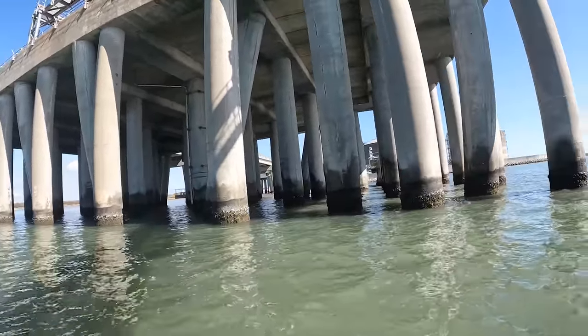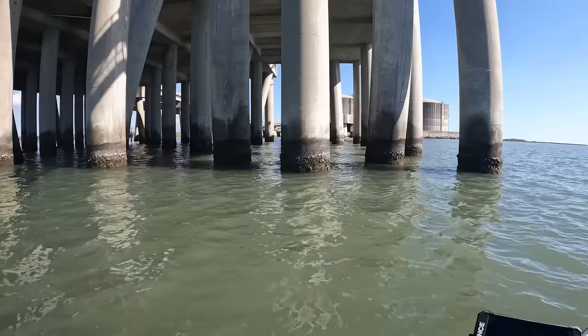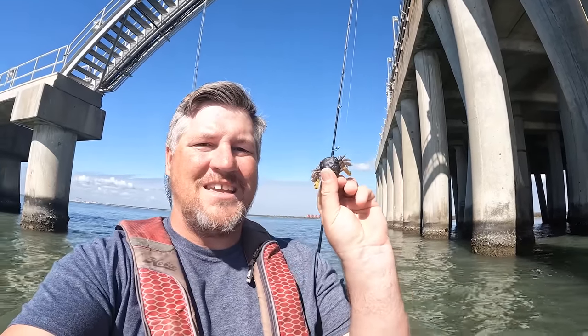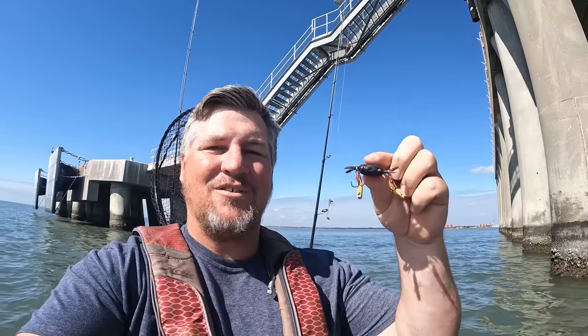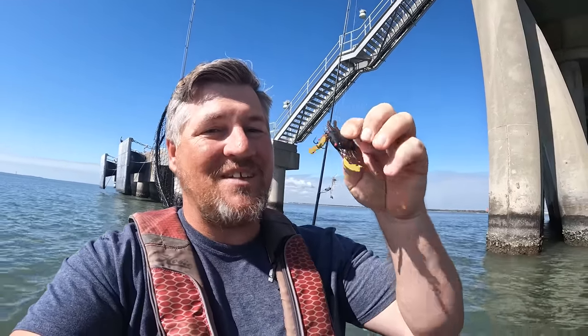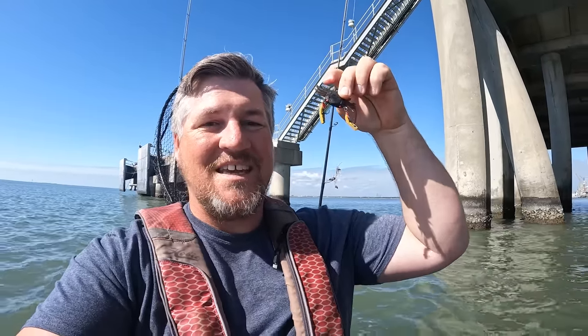What's going on y'all? We are back out here getting ready to target some more sheep's head. We got some juicy looking structure all around us. Should be a lot of sheep's head in the area. Today's video is a little bit different — we are going to be using these cheap crabs that I got off of Temu. These guys were like $2.50 a piece, and we're going to see if we can get sheep's head on these guys.